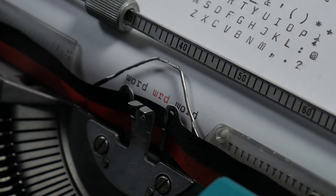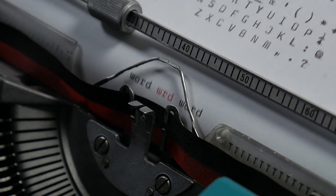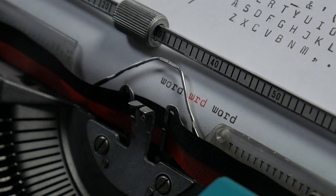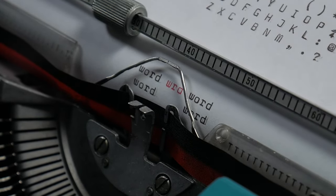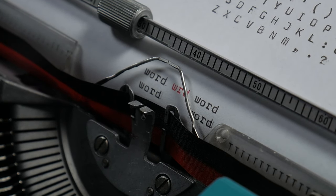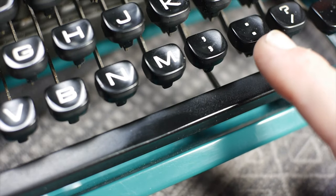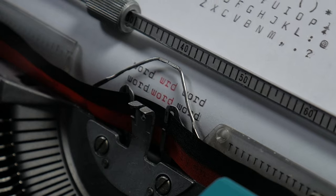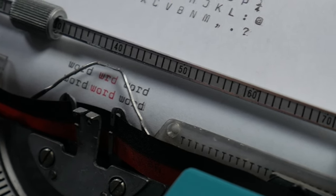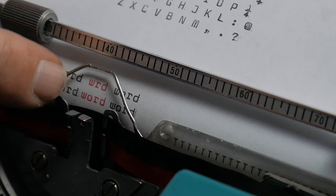So let's assume this sentence has the word 'word' repeated three times, except the middle one, typed in red, is W-R-D — it's missing the O. To correct it, you would first erase the middle errant word. Then line up your print position with the last letter of the previous word, press and release the space bar, then press and hold the space bar and type your first letter, then release and repeat for each subsequent letter. You've inserted an extra letter by borrowing a half-space from the beginning and ending of the word to make enough room.